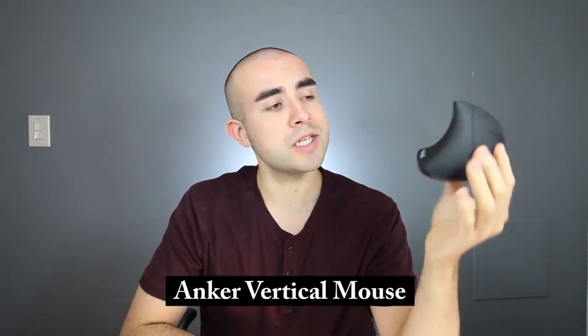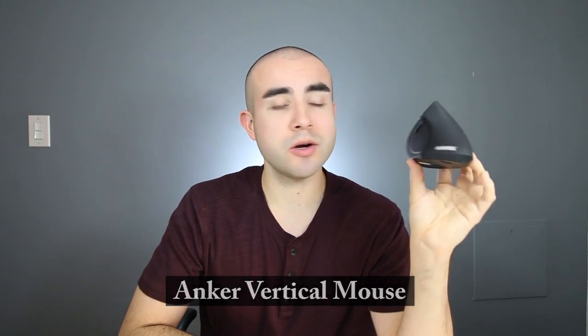In today's video, I'm going over the Anker Wireless Vertical Mouse, how it works, and why it might just be one of the most ergonomic and comfortable mice for your wrists.